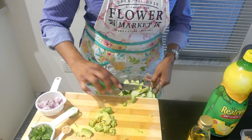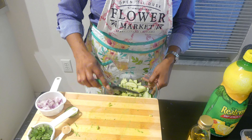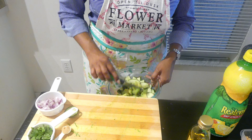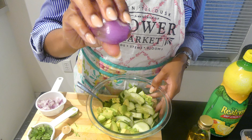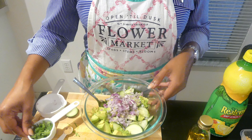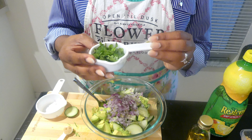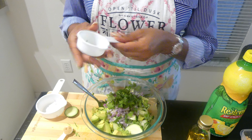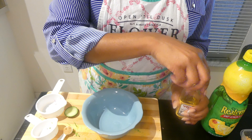Next, we're going to put the cucumbers and the avocados into a bowl and add one small chopped shallot — which is pretty much part of the onion family — and one-fourth cup of cilantro.